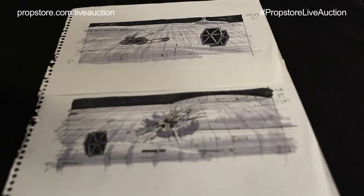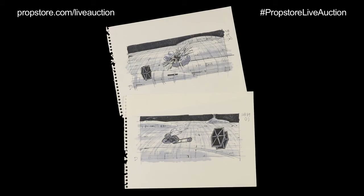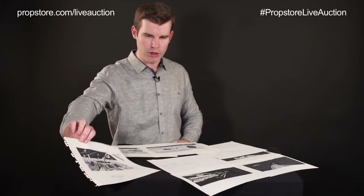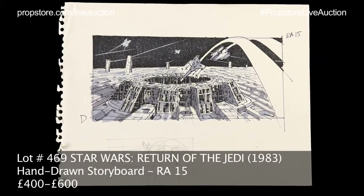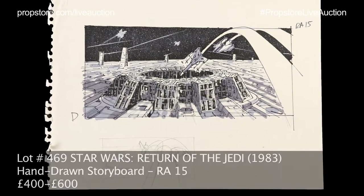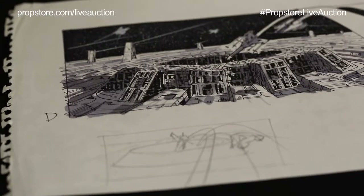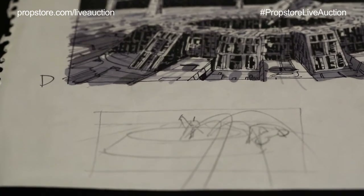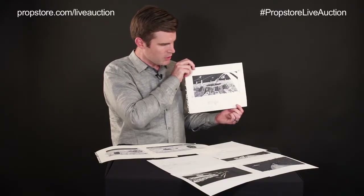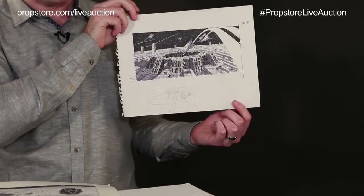They're not design reference in the sense of designs of the ships or the things that appear in the frame, but they are designing shots and visual movement within the film, and I just love the artwork on these. This one is labeled RA-15, which I believe is the rebel assault sequence, 15 just being the shot number within the sequence. This one has a small pencil thumbnail at the bottom of the page by ILM visual effects art director Joe Johnston, and then the final pen and marker artwork was done by ILM artist Dave Carson.